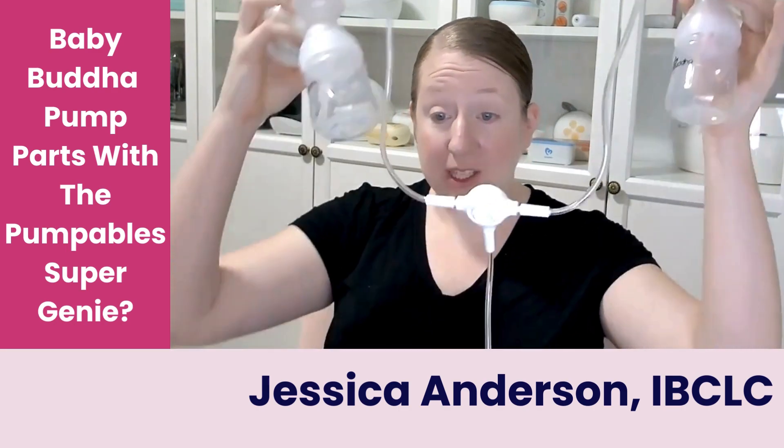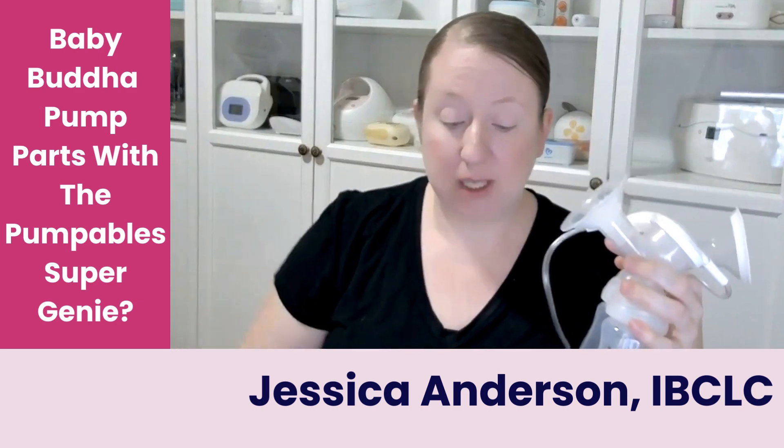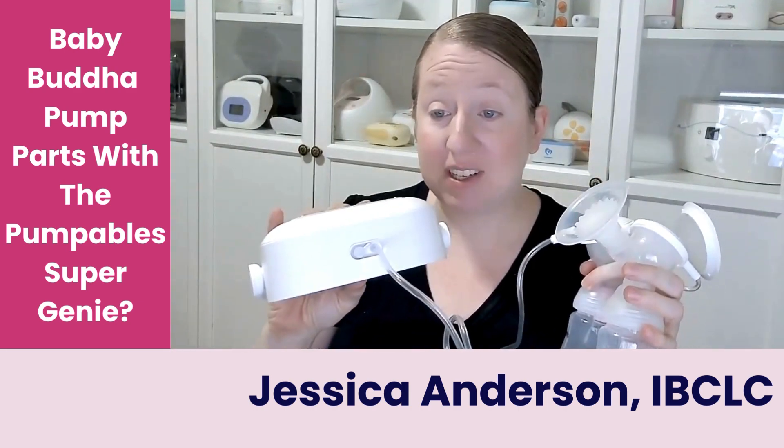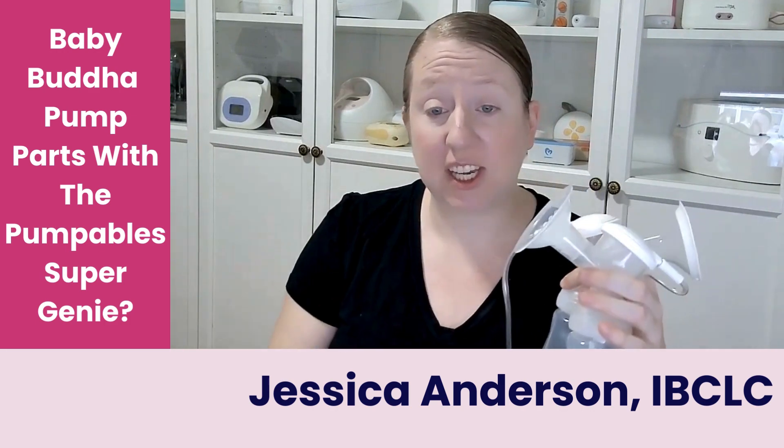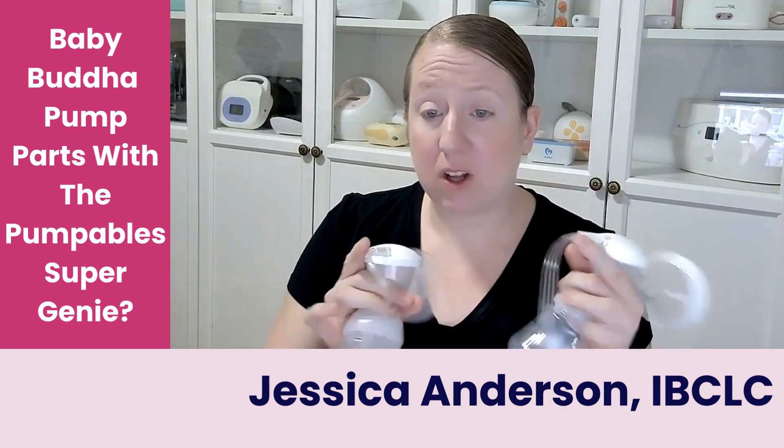So this is just a case of — yes, technically we can hook it up. She did ask how we hooked it up. I literally just took the Baby Buddha tubing, pulled the white adapter off the end, and hooked it onto here. Alternatively, you could just run two tubes to the Super Genie and put the bare tubing on the back of the Baby Buddha backflow protectors.